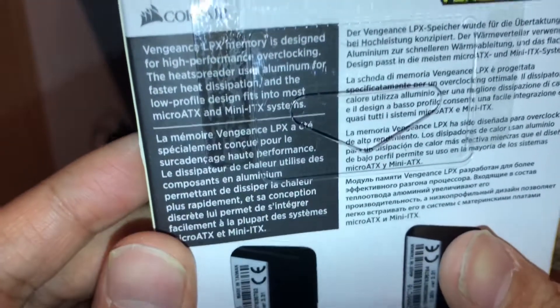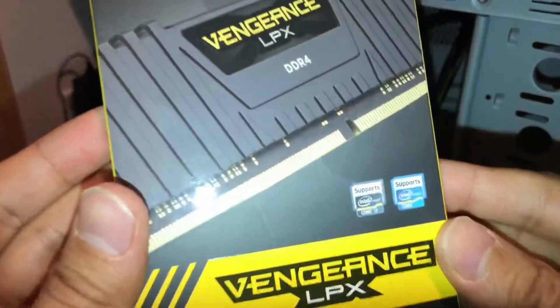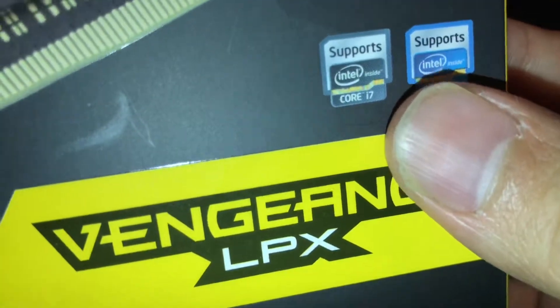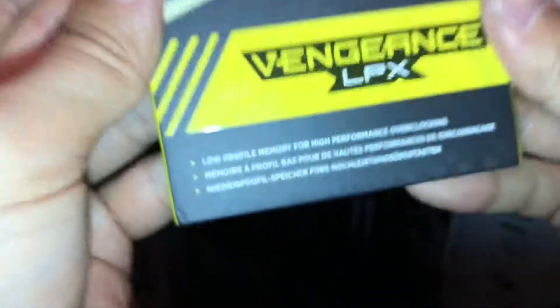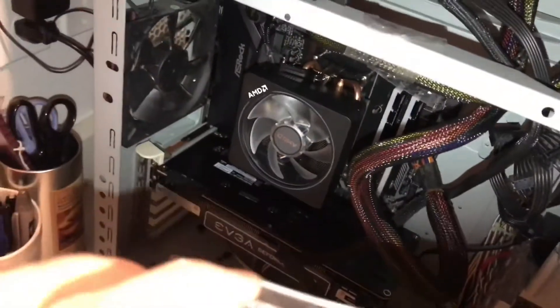The low-profile design fits into most micro ATX and mini ITX systems — this one is a full ATX board. It says it supports Intel Core i7. Just make sure the RAM is compatible with your motherboard before purchasing.